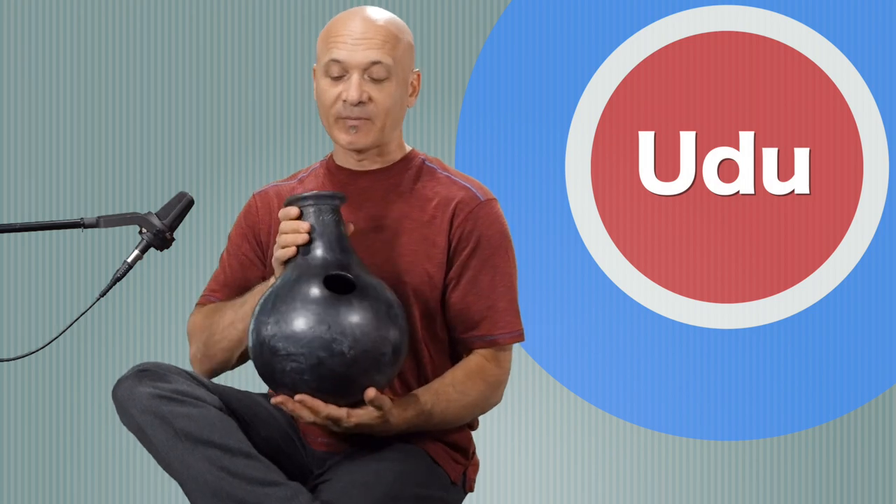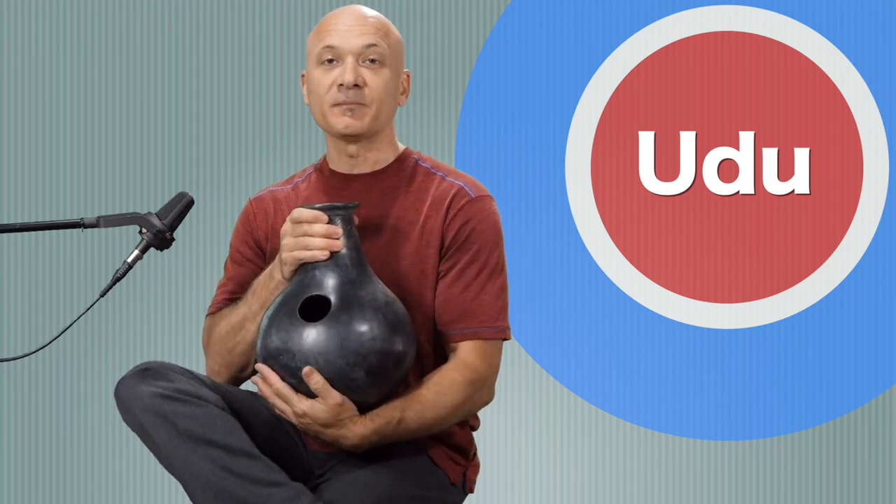Welcome to World Drum Club. In this lesson, we're going to be looking at the udu drum. It's a clay pot drum originating in Nigeria from the Igbo people, and the word udu simply meaning vessel — in this case, a water vessel or water jug that has been transformed into a captivating musical instrument.